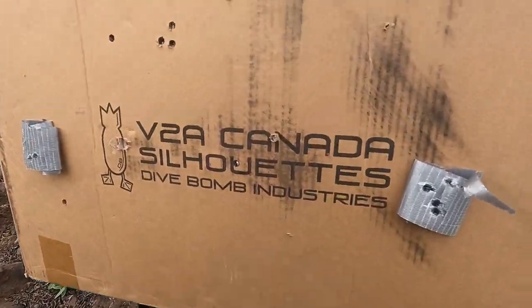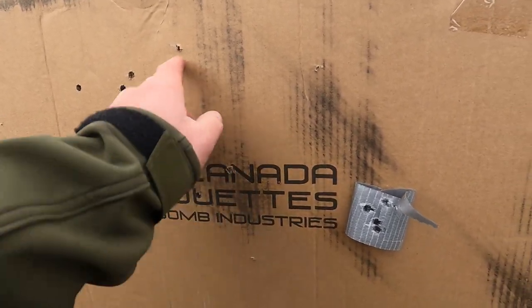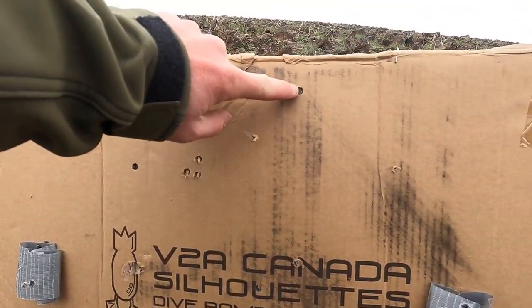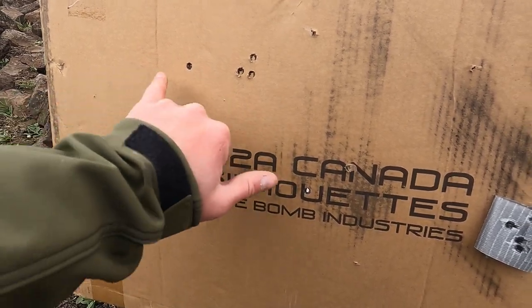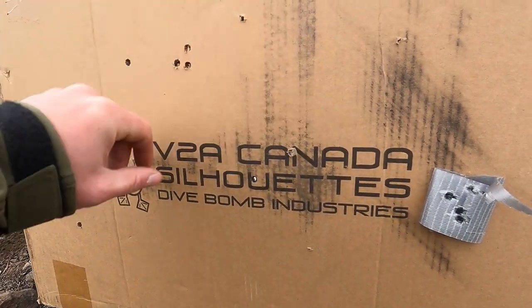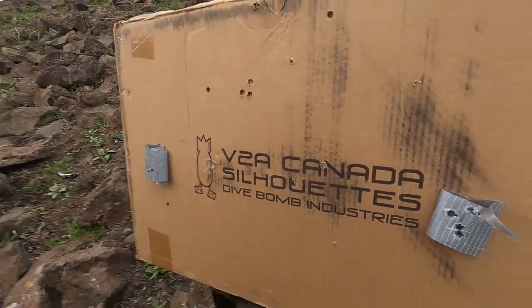So this is kind of busy because there's a lot of shrapnel that came back through the box, but these three are the bullets that hit. One of them hit dead center, which is where I was holding — that's great. The spread is about seven or eight inches on each side. But overall, if that was an elk, those would all be in the vitals if I was holding dead center on the vitals. I think that would kill an animal at 450 yards.